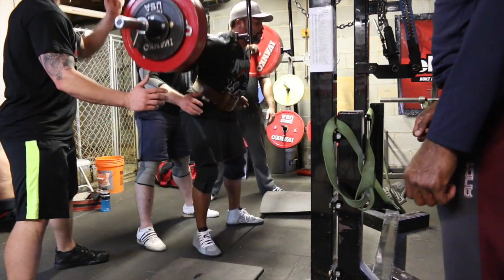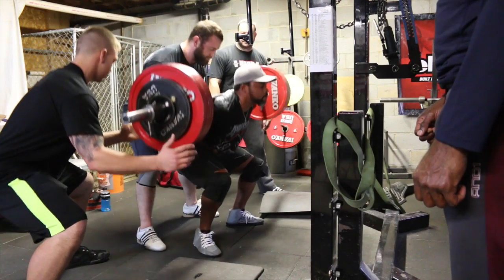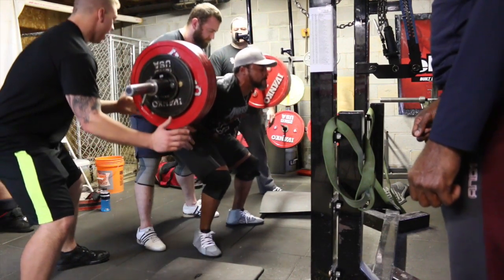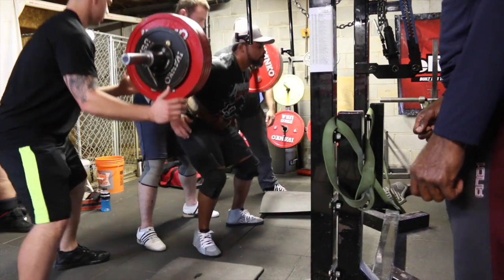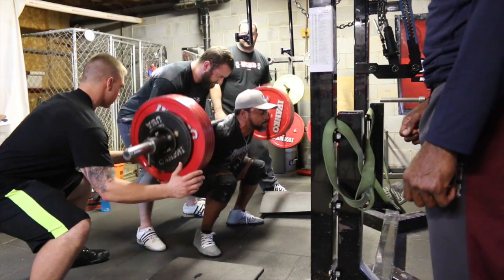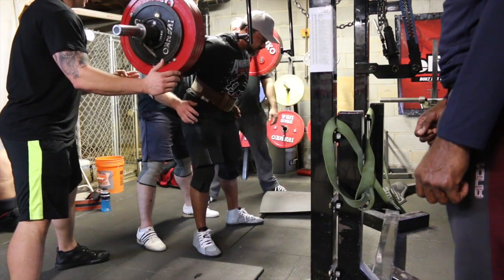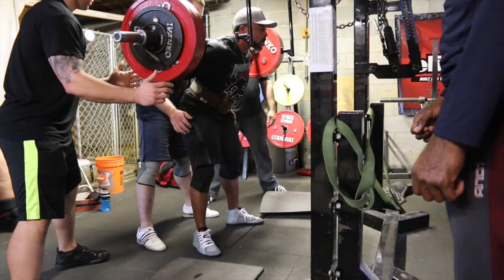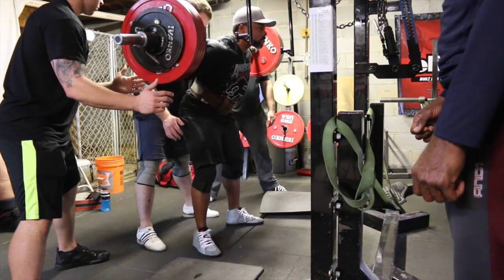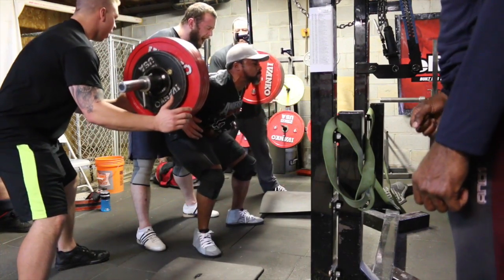After this I did some pause squats. Pause squats are something I enjoy doing — I think they really teach you to strain and to control the weight. A lot of lifters can benefit from adding pause squats, or even just your average ordinary person. So if you aren't doing them, I'd highly recommend you add them into your training.